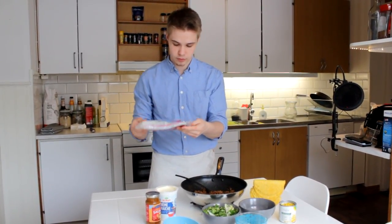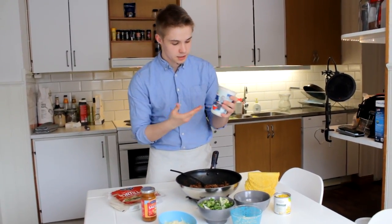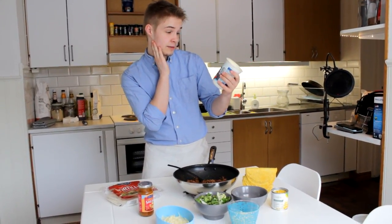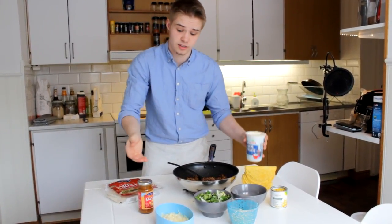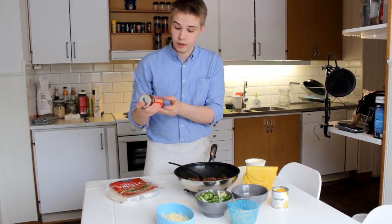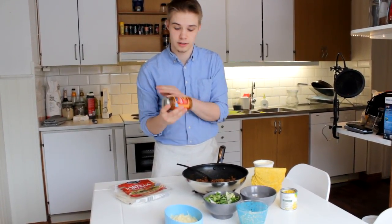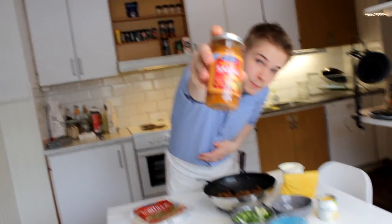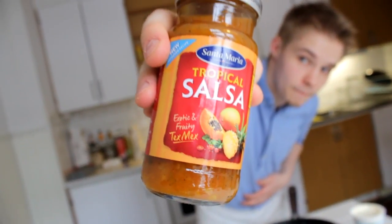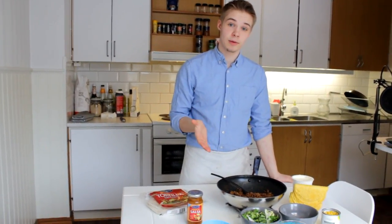We also have some crème fraîche, which basically translates to sour cream I think — it's French or something. And we also have some salsa — it's kind of like a fruity Tex-Mex salsa. You can see it here. So yeah, this is it.